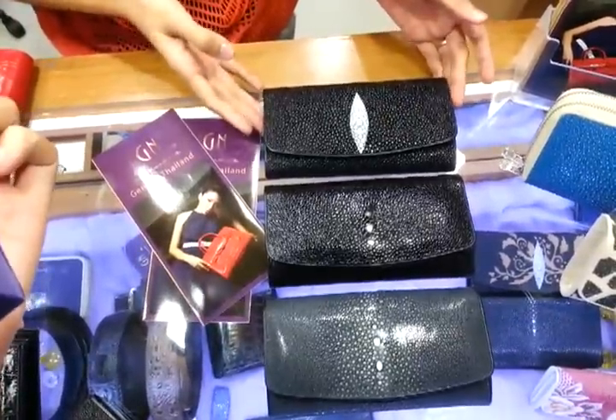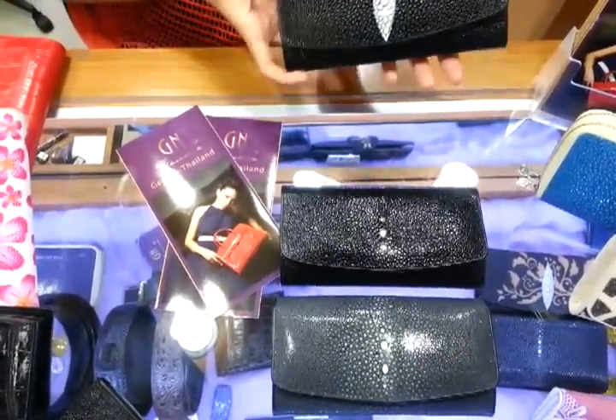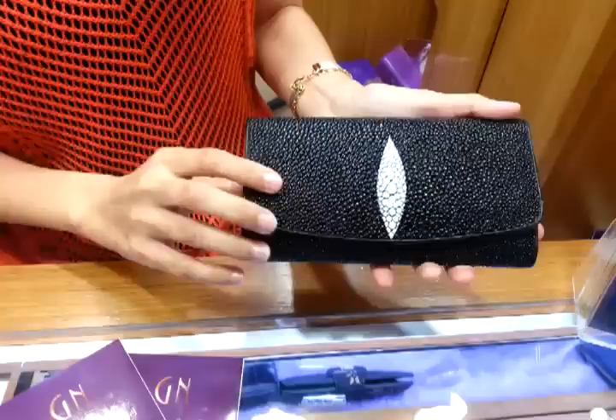These are the normal Stingray 3-4 Wallet that you can find anywhere in the market. Made of one Stingray painted with black color and then white pearl in the middle of the wallet.